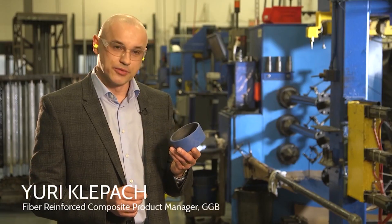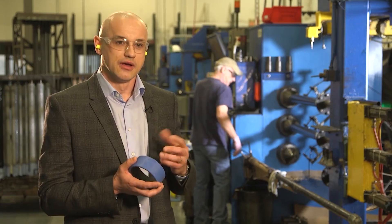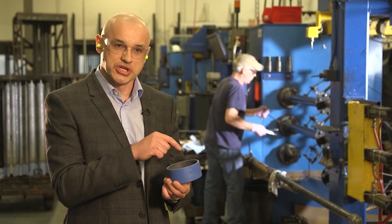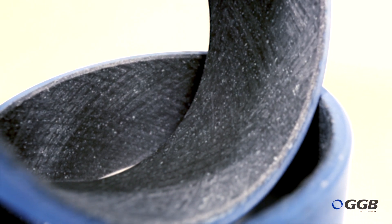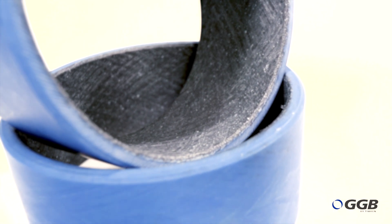Many customers in the field are asking: we already buy your bearings, but sometimes we have a need to touch up the size after we install it — can we do it? Strictly for that purpose, we developed this material so the customer can still install it and, if they need to machine the inner diameter on the spot, they can do it. The HPMB's maintenance-free liner can easily be machined to a precise tolerance using readily available single point tools.